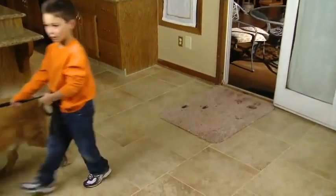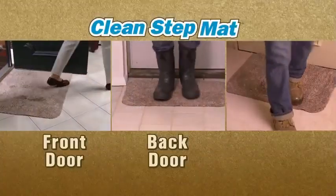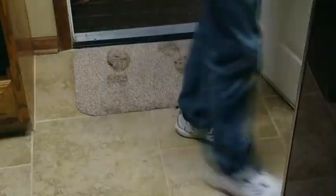No matter who walks in the door, you'll have a perfectly clean floor. Use CleanStep Mat for your front door, back door, garage door, any door, any floor.